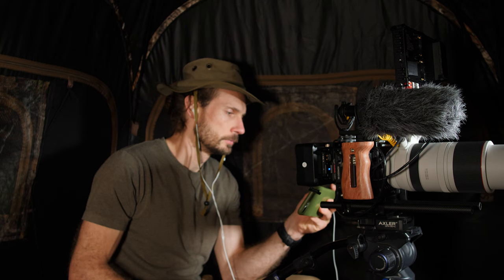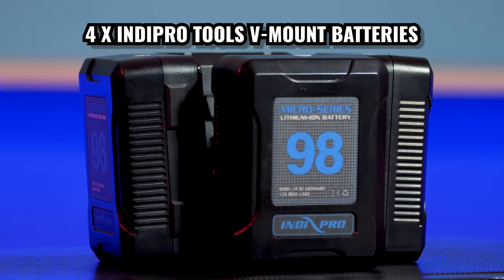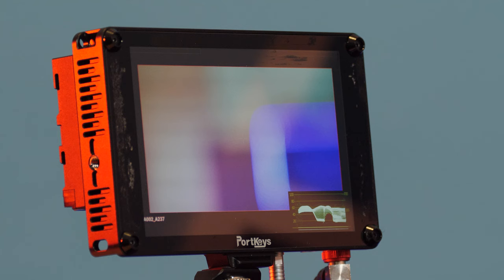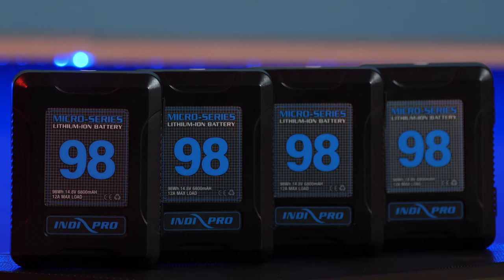I decided to go for four Indy Pro Tools micro series 98 watt-hour V-mount lithium-ion batteries. At first I was going to go for only two of these and then two BP batteries so that I could make a smaller camera rig if necessary, but I'm so glad I decided to buy four and keep it simple. This allows me to use the same battery for my RED Komodo and for my Portkeys 7-inch monitor, so I only need to carry around four V-mount batteries and battery swaps are quick and simple.